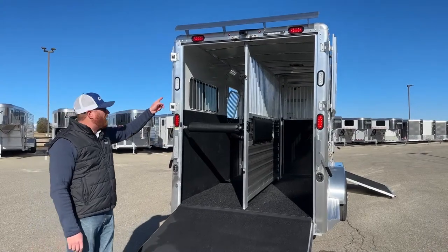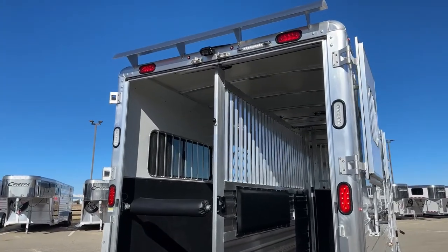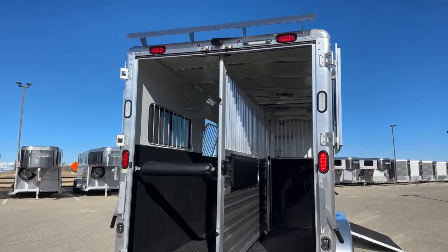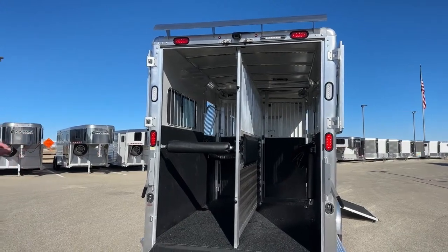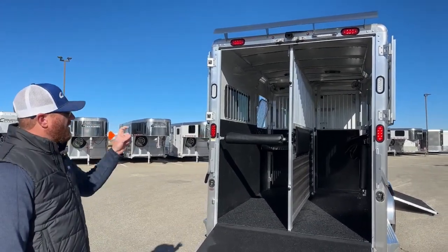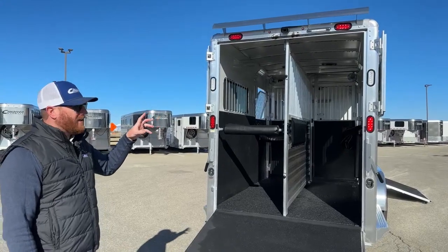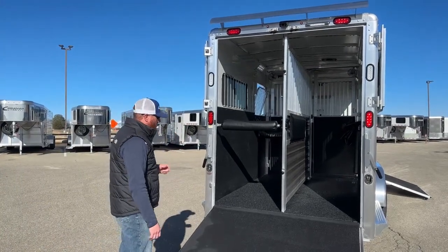There's a backup camera in the middle of the rear, and more cameras inside. Our parts and service department can install this camera system — we have options for a monitor with two cameras or up to four cameras. This customer did three, so they could add a fourth later. What's really cool is it taps into just the marker or running lights for power, and the monitor is 12-volt plugging into your cigarette lighter — so it's wireless. With Cimarron's insulated roofs, the signal works really well. It's an easy system to add, and lets you keep an eye on the horses plus use as a backup camera.